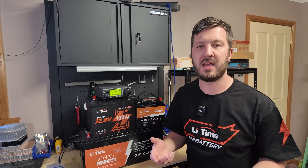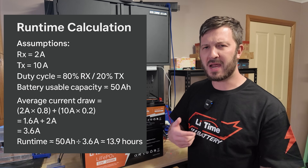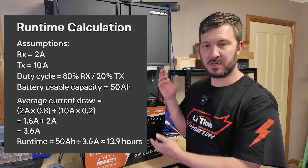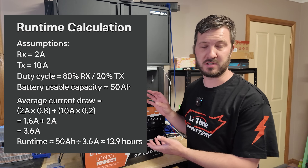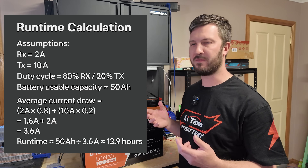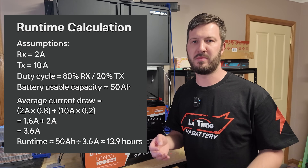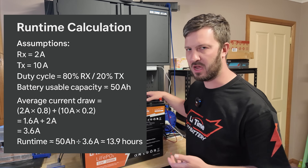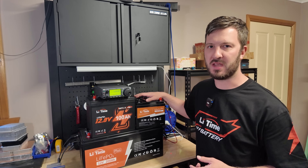Some rough calculations: if you're running around 20% transmit time and 80% receive, this radio — I'm guessing off the top of my head — draws like two amps on receive and transmits at around 10 amps if we're running 50 watts or something like that. Then you're going to get plenty of run time. When I calculated it out, it was something like 14 hours, so you're going to get a whole day, almost two days, worth of activations out of a 50 amp hour battery.